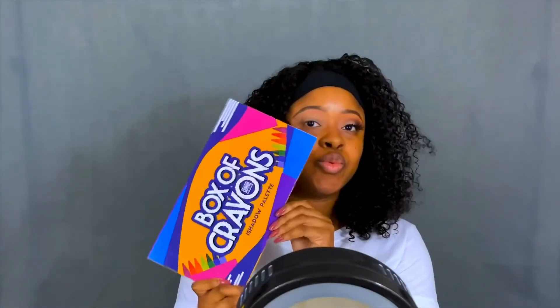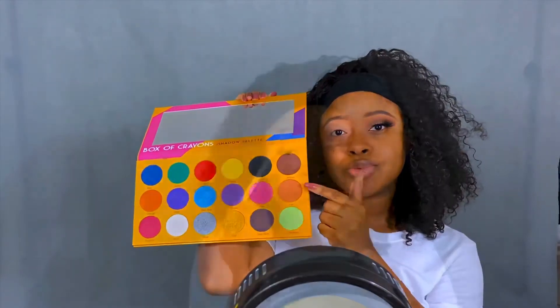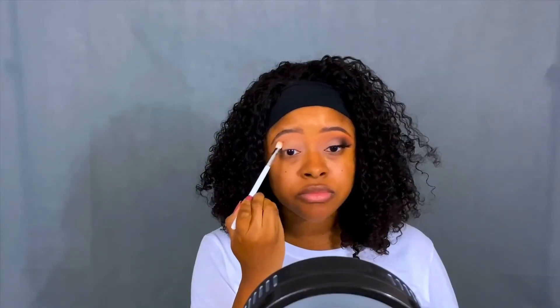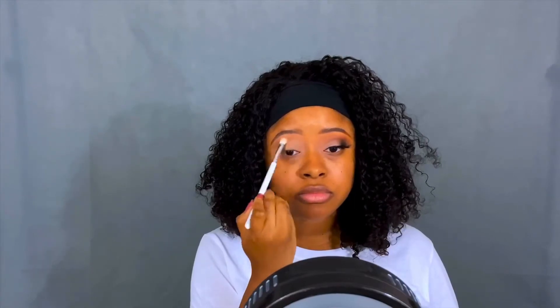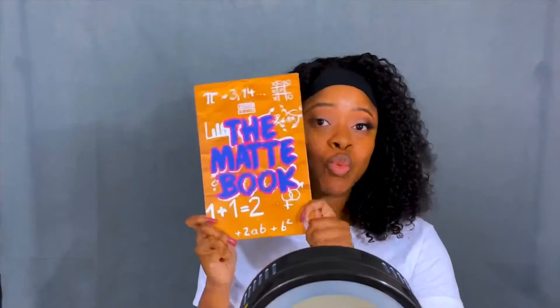I am feeling this look — it was fun to create, and I think you're going to love it. I went into the Crayon Case Box of Crayons Palette to use that pretty tan color, and we're going to work that into my crease as a transition shade.